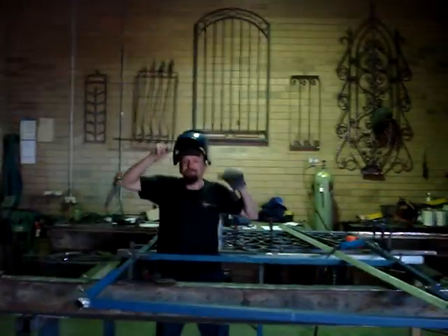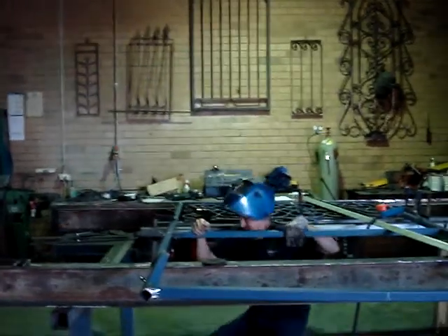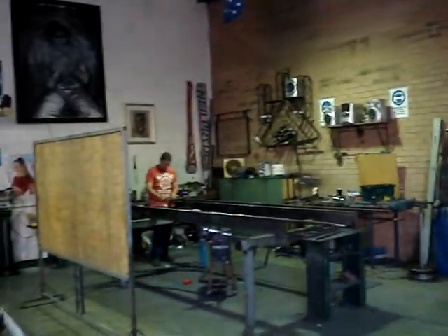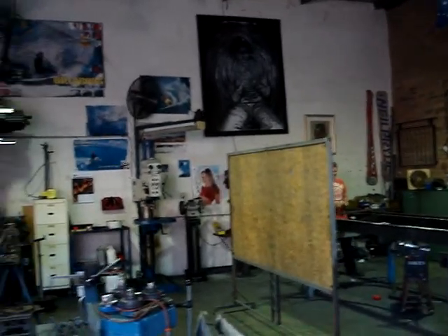Hey Darren, say g'day to Steely. Hey, how you going? Darren's a bit shy as normal with the camera, you know. There you go, mate.